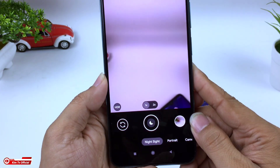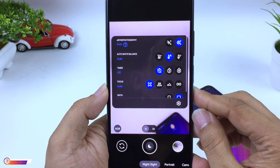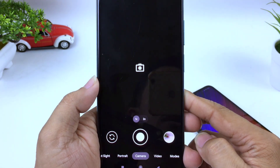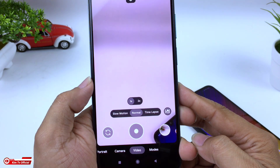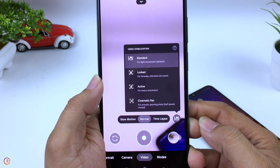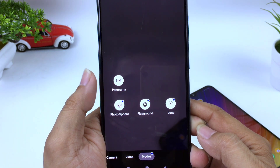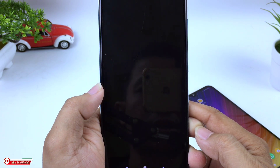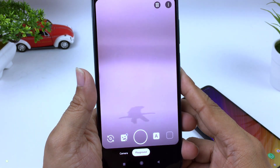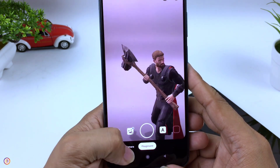Fitur-fitur yang tersedia antara lain: Night Sight atau mode malam yang sudah support astrofotografi, mode Portrait, mode Kamera, dan Video dengan opsi Slow Motion, Normal, Time Lapse, serta dukungan video stabilization, Standard Log, dan Cinematic. Di mode lainnya ada Panorama, Photosphere, Playground, dan Lens. Khusus untuk Playground harus didownload dan install secara manual, tutorialnya bisa cek di deskripsi. Selanjutnya langsung kita tes di outdoor.